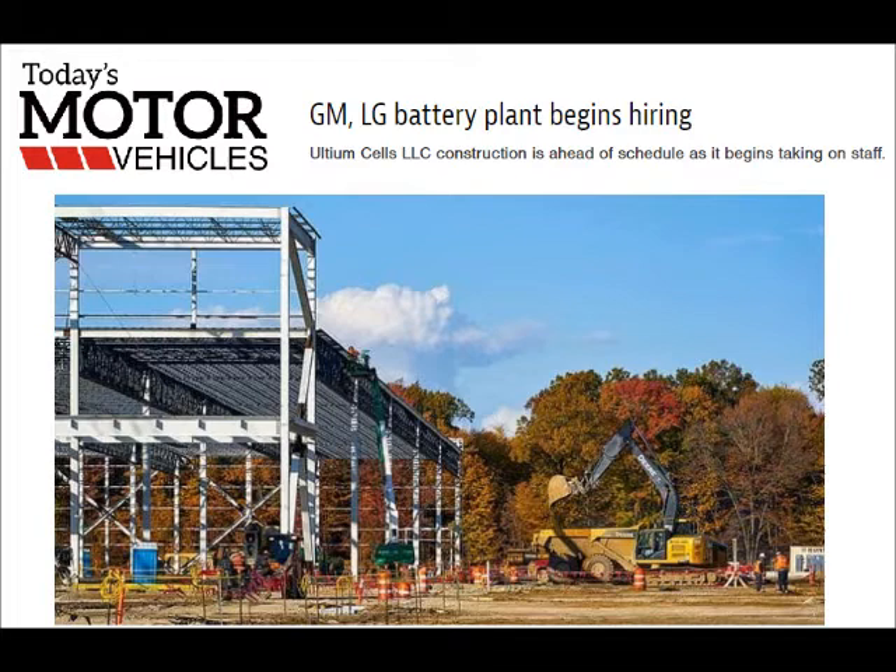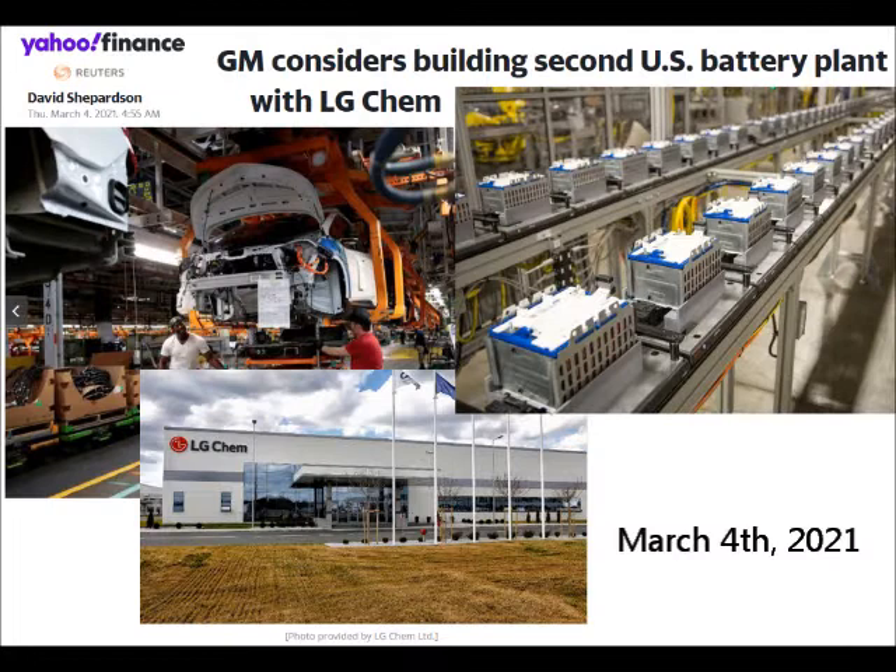I believe that with all the work that GM and LG are putting into getting their plant ready for producing more of these batteries, it is very possible that this E-Ray could come out pretty much as scheduled.